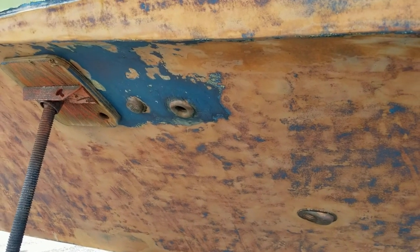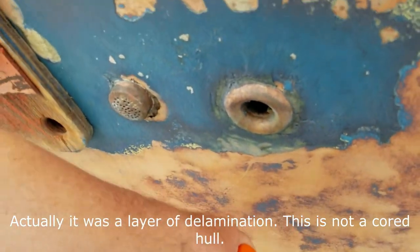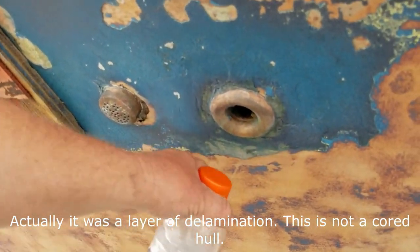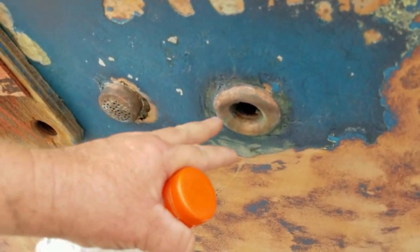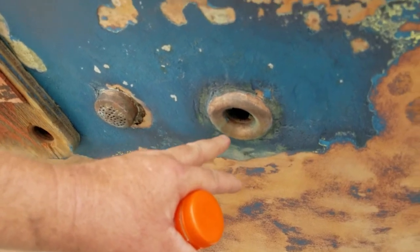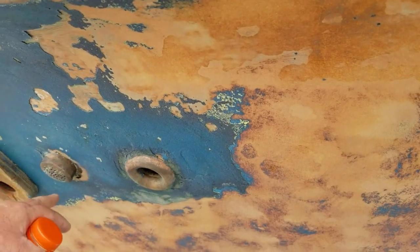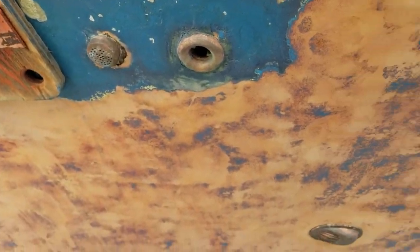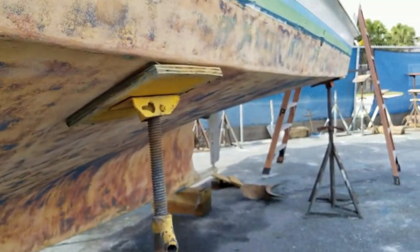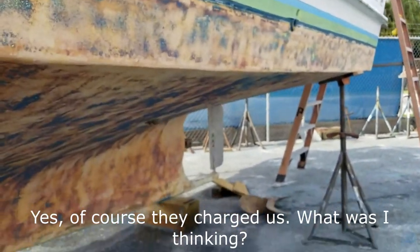This is a 35-year-old boat. The only thing wrong they found is a soft spot right here around this fitting — it extends down a little bit, so I've got to cut this out. This is for the toilet — I think this is the drain for the head. Other than that, there was an old repair back here that they just need to clean up and probably put some glass over it. They weren't even going to charge us for that.